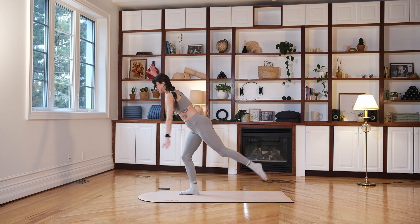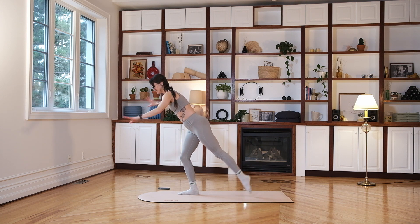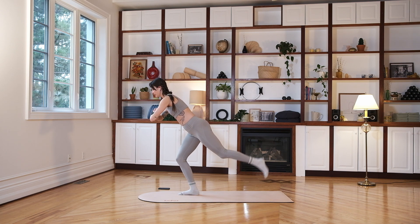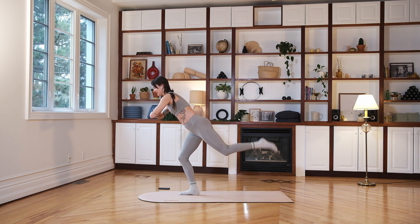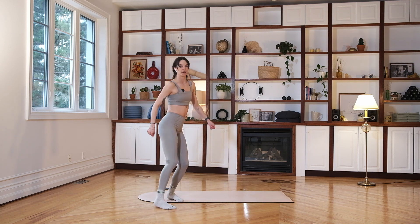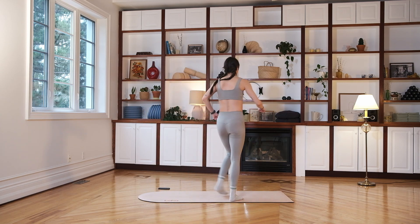We're going to do 20 more seconds here and then it's over — shake it out and we'll go into the stretches. Sometimes you'll need to put your foot down just to find your balance. Eight more seconds — six, five. Maybe you can go a little further forward with your nose. Three, two, and one.